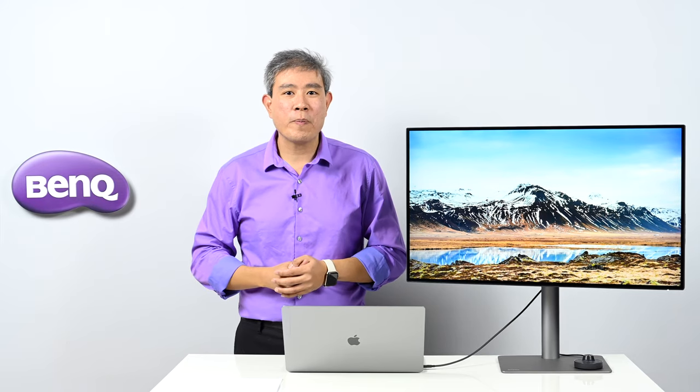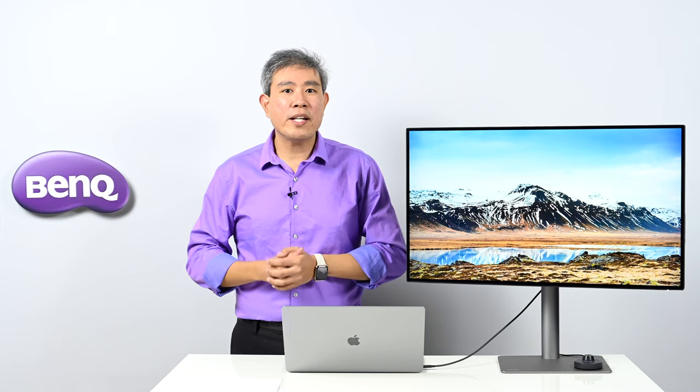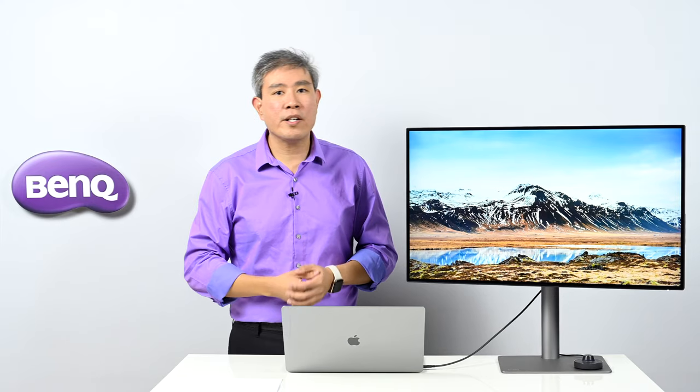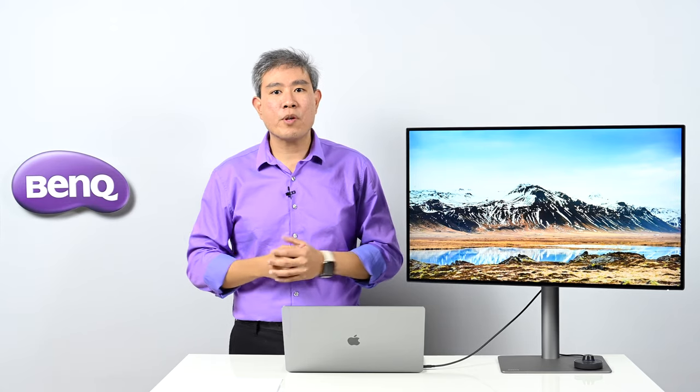This has been a review of the feature-packed BenQ PD3220U designer display. If you're a designer, animator, or do CAD/CAM work, this display will fit perfectly into your workflow. As a photographer, I would personally choose the BenQ SW series for hardware calibration, and consider the PD line as a secondary or third monitor.